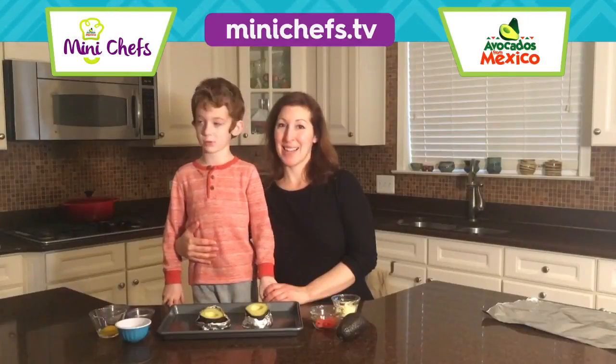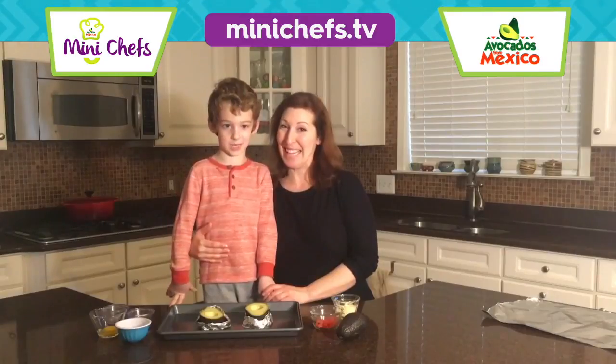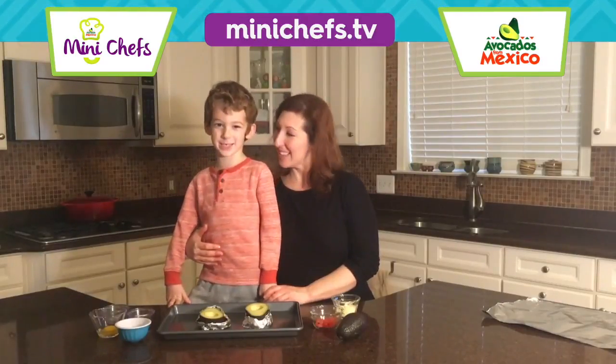Hi, I'm Abram and I'm really good at baking. Today we are making avocado eggnogol using avocados from Mexico.